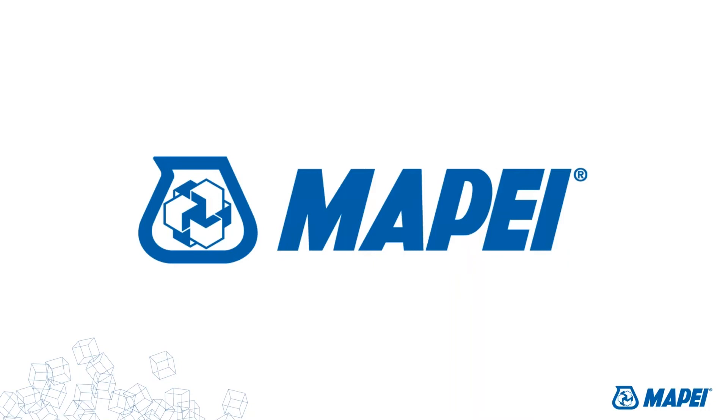Now, without further delay, I'd like to introduce today's speaker, Jeff Johnson. Jeff is the business manager for Mape's floor covering and installation systems line. He brings to the industry more than 30 years of experience in the development and marketing of floor covering installation products. His practical experience in the construction industry and as a bench chemist give Jeff an insightful perspective on surface preparation, moisture mitigation, and floor covering installation. And with that, Jeff, the floor is yours.